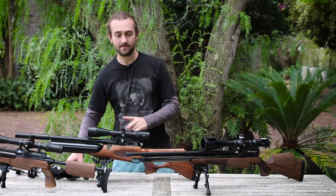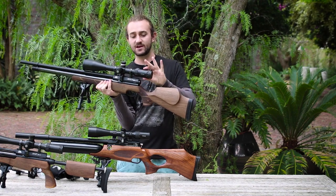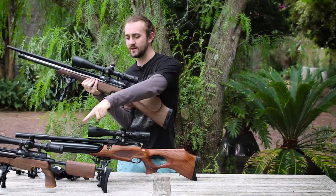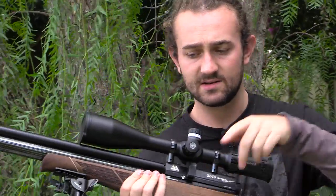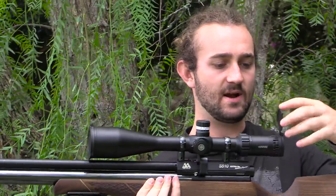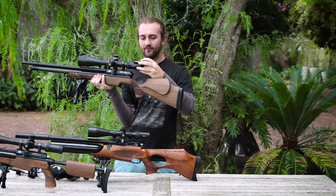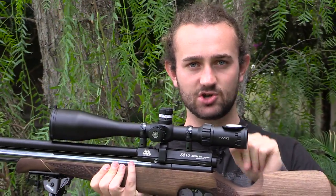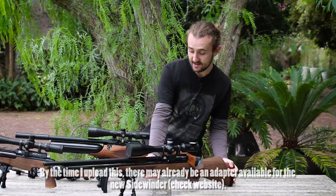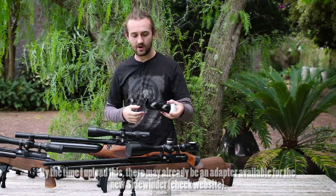Last thing I want to mention: this is the new Sidewinder scope with flip-up caps. I really like the flip-up caps and I'd suggest getting this scope over the older Sidewinder — it feels better made and the glass seems a little better than on the tactical version. The flip-up caps are really nice if you want to put your aim points on the back. However, the piece that screws into the back of the Sidewinder tactical does not fit this scope, as the threads are different, meaning you'll again have to use the larger clamp-over setup.